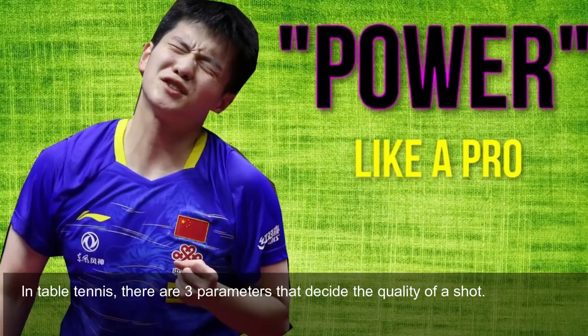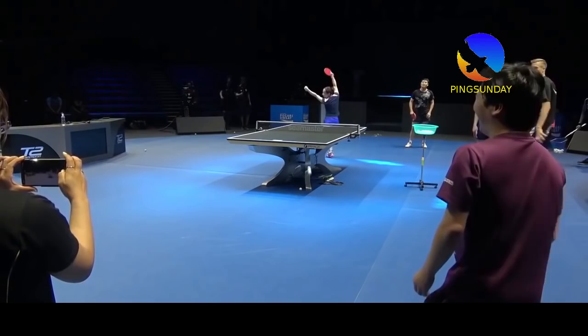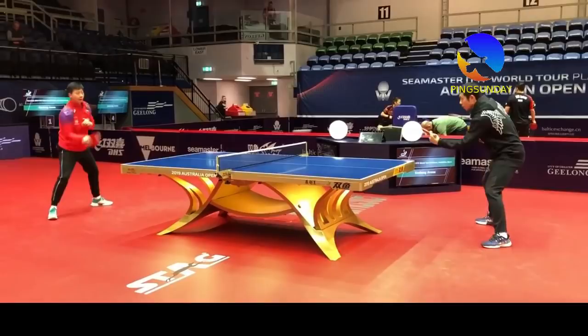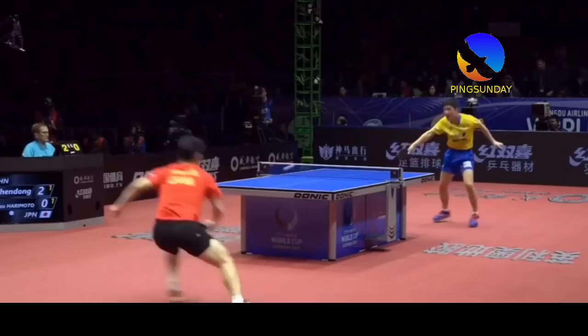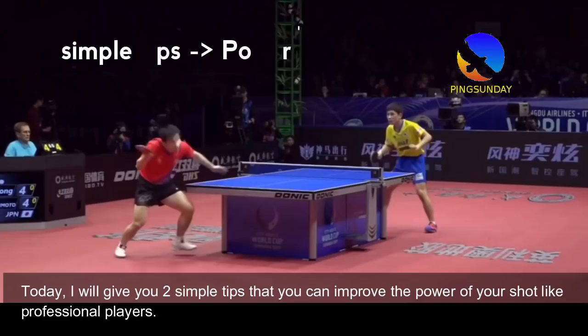In table tennis, there are three parameters that define the quality of a shot: the speed, spin, and power. Today, I will give you two simple tips that you can use to improve the power of your shot like professional players.